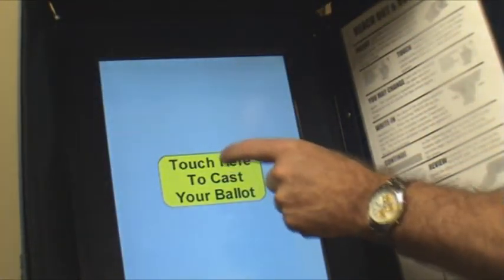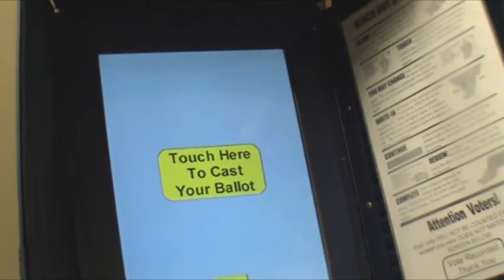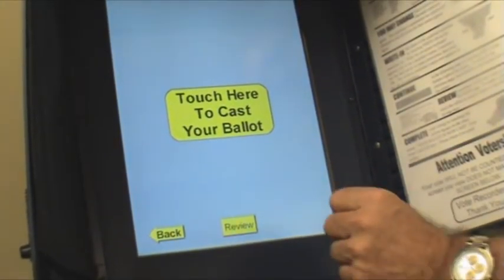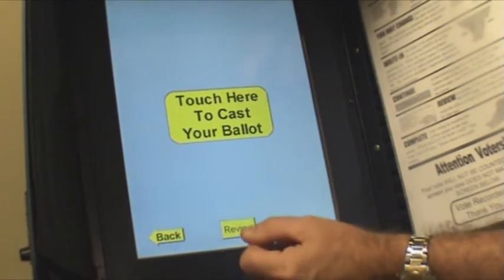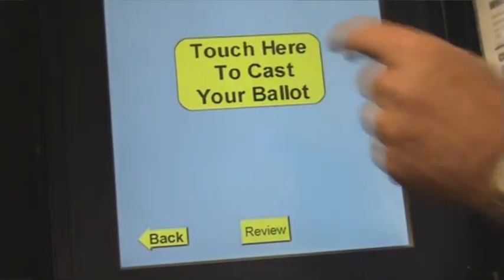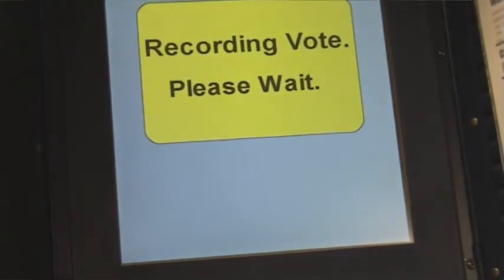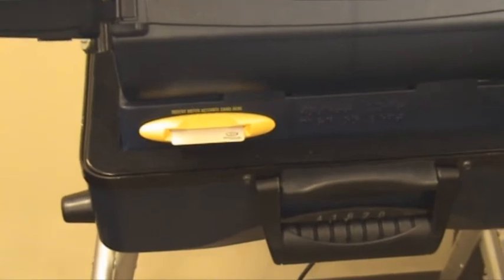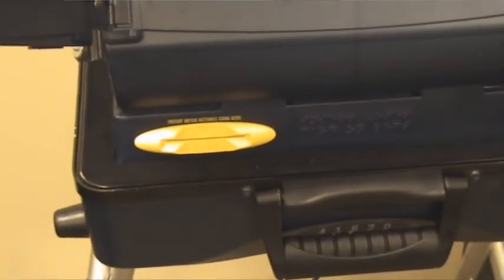Hit next. This is your last chance to change your mind. You can hit review and go back to the review screen to see who you're voting for, or hit back to go back into the ballot. If you're happy, you touch the center to record your vote. The card that you put in at the beginning will pop out — take that and hand it back to the poll workers, and you go home.